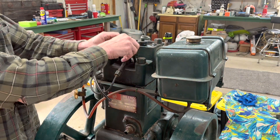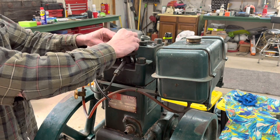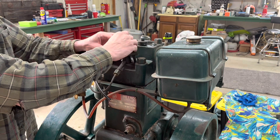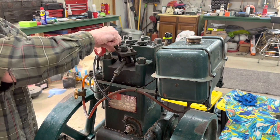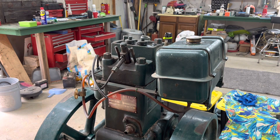It's funny working on an engine where everything's just hand tight. Usually you're busting your knuckles trying to get things loose, but everything is just coming apart by hand.